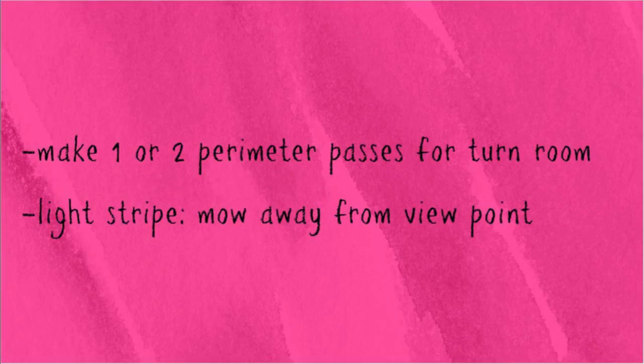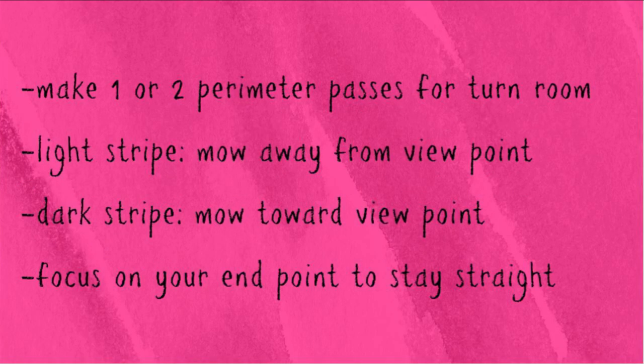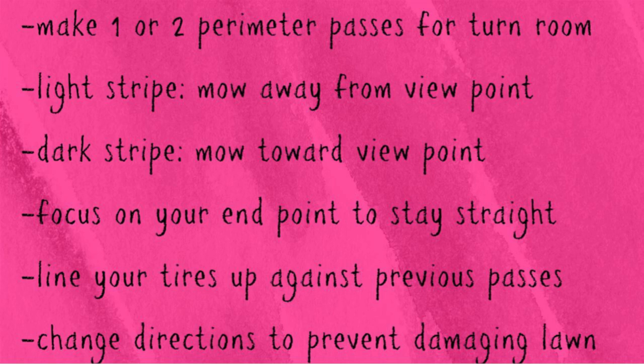First, it's a good idea to make one or two perimeter passes to give yourself turning room as you go back and forth on your stripes so you're not running into flower beds or obstacles. Stripes are created based on the bend of the grass — light stripes are created when you mow away from the viewpoint, and dark stripes are created when the mower is moving toward the viewpoint, because the tops of the grass are pointing toward you. To keep your stripes straight, keep your eyes fixed on a specific point where you're planning to end. To maximize the light-dark effect, line your tires up against previous passes, but be sure not to leave any gaps or you'll have a lot of pop-ups. Passing over the same places repeatedly will wear down the grass, so rotate between maybe three different directions to mix it up and give your lawn a break.